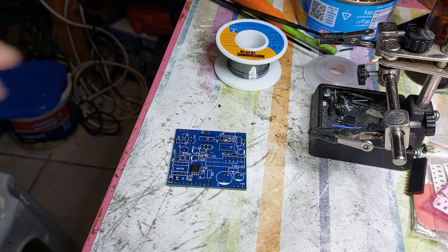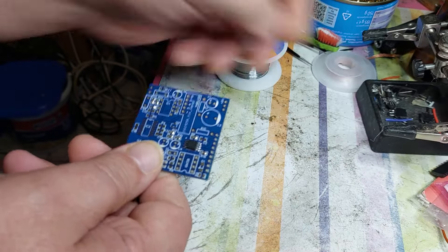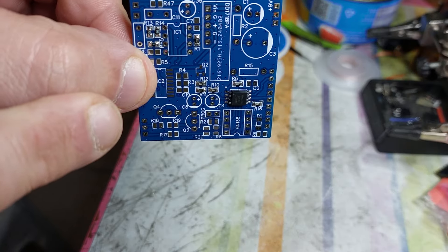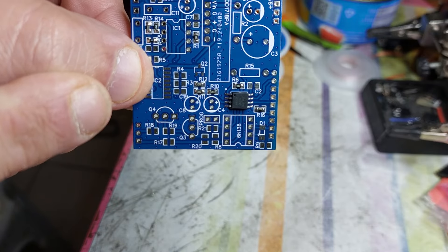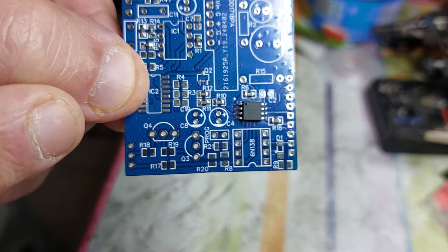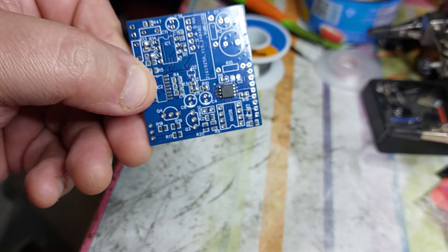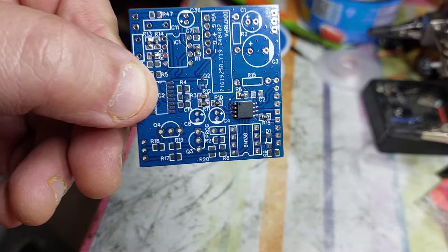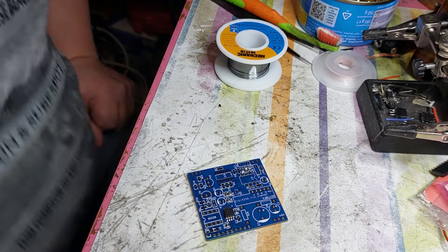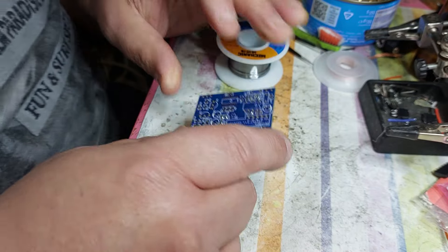Hello guys. I'm trying to show you something here. This chip - they soldered this microcontroller - is not straight. I don't like it. I mean, it's okay, it's not having any short circuit or anything, all pads are soldered with pins. But I'm not happy - it's not straight. So what I'm going to do is remove it and solder it again.